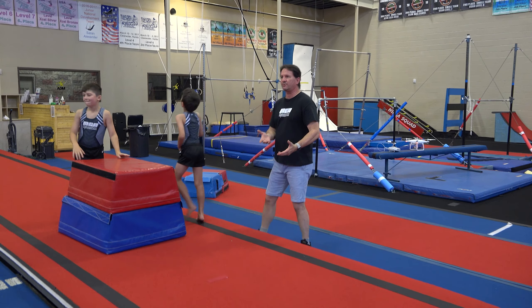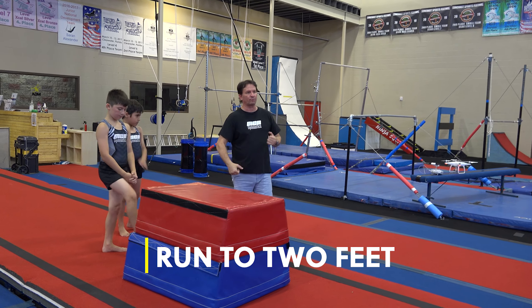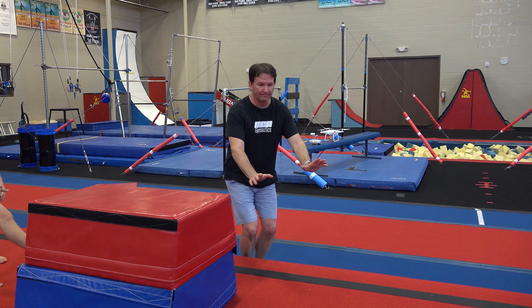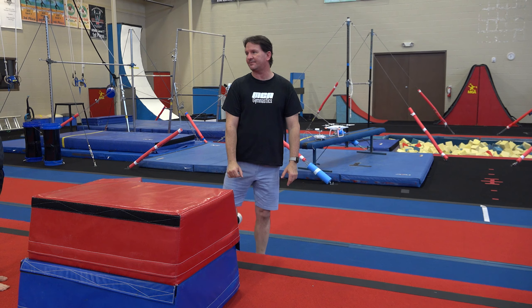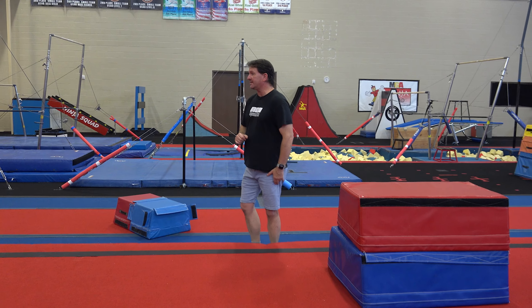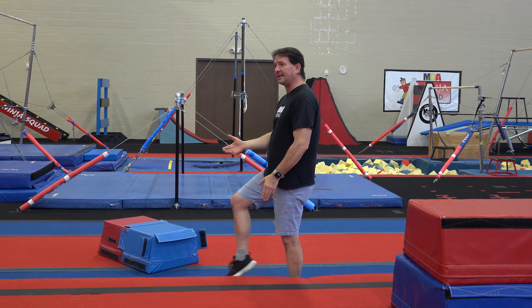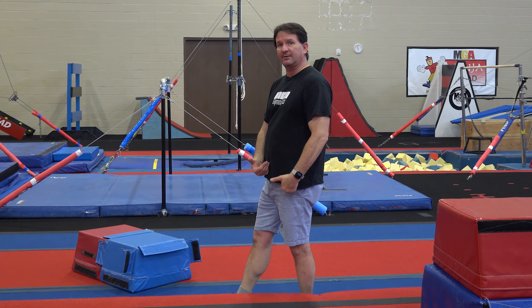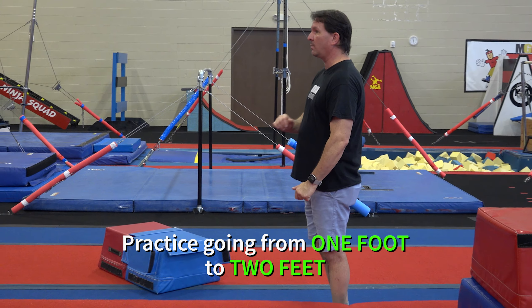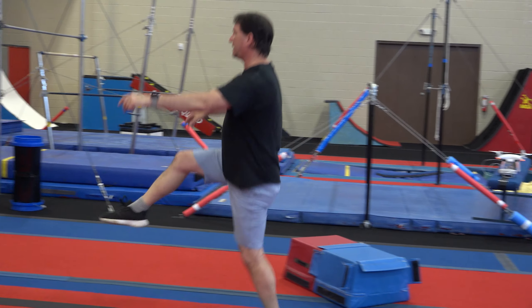The next part we're going to do is the run up to the jump. It's important that you learn how to get the children to run, hop, and then land with their feet together — as if they would be jumping onto a springboard, placing their hands, and bringing their toes up. The best way to teach kids is kind of like a skip, but you're only going to go on one leg: lift your leg up and land with two feet.